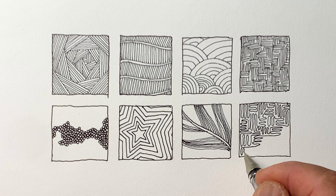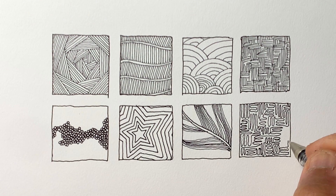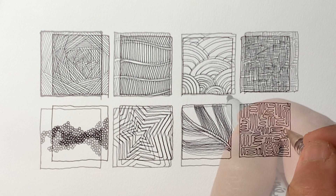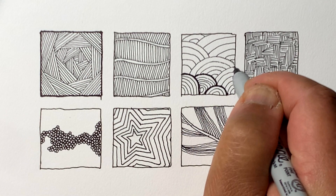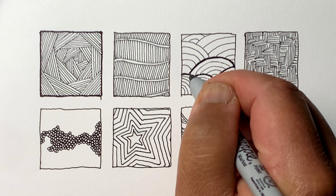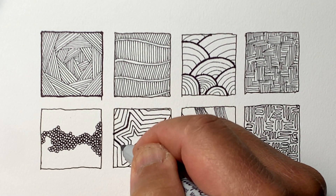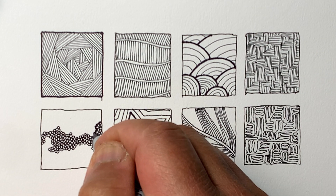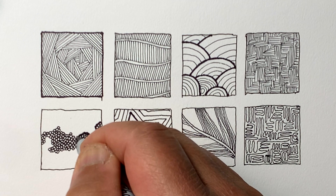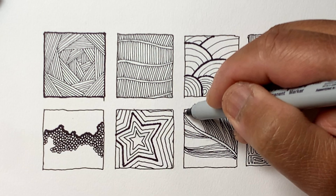If you haven't tried drawing something with just one continuous line, it's something you should definitely try. I try to add different line widths to drawings. If you look at the overall theme of this exercise, it's very consistent with the pen — the lines are very consistent as far as thickness. But adding an extra layer of variety with thicker lines using a Sharpie makes this a lot more interesting.